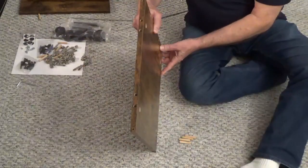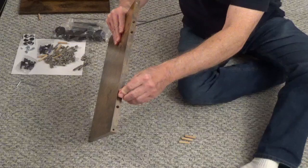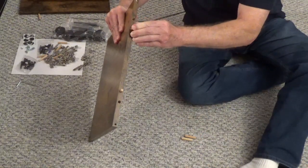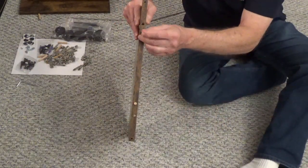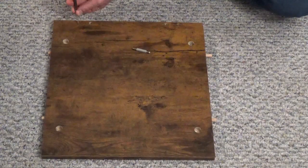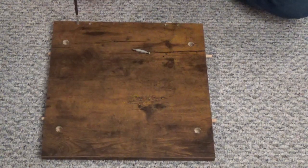Lay the panel, part 2, with the four large holes facing up. Two wood dowels go into the inside holes along the edge on the two sides. Screw two cam screws, part A, into the small outside holes. Don't over-tighten the screws.